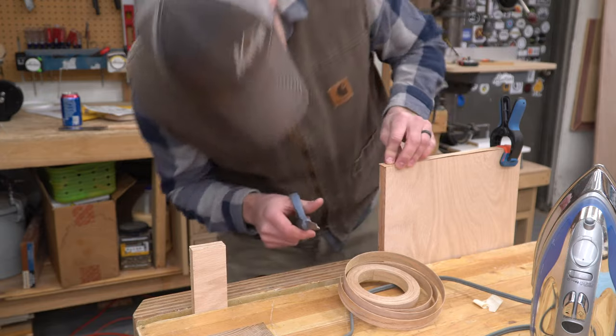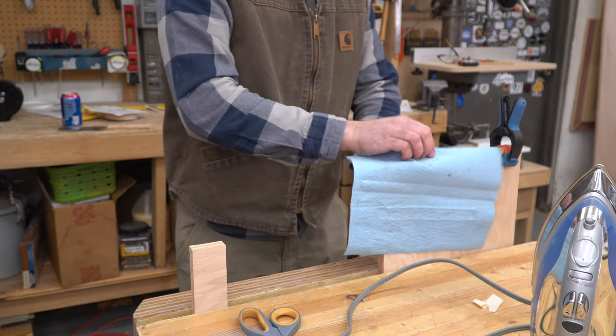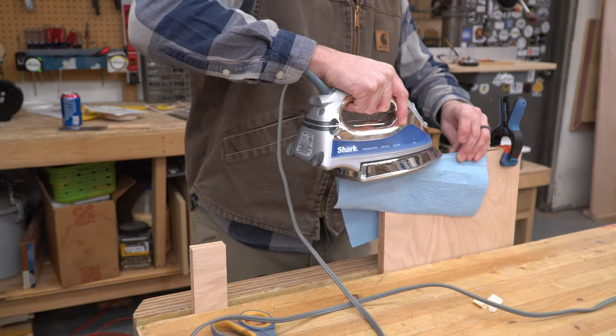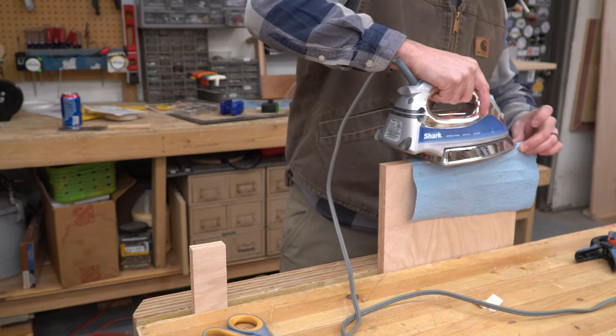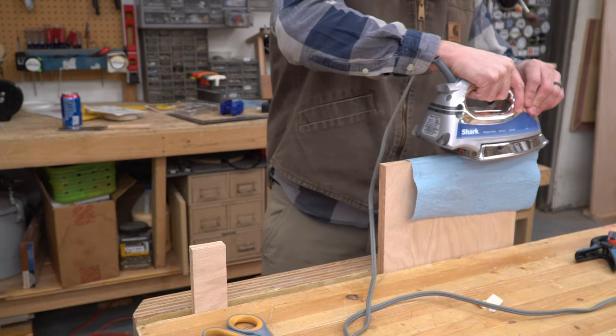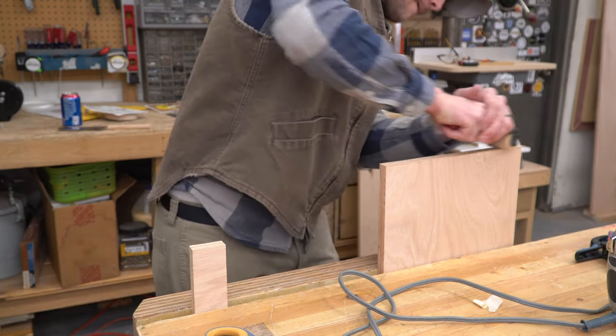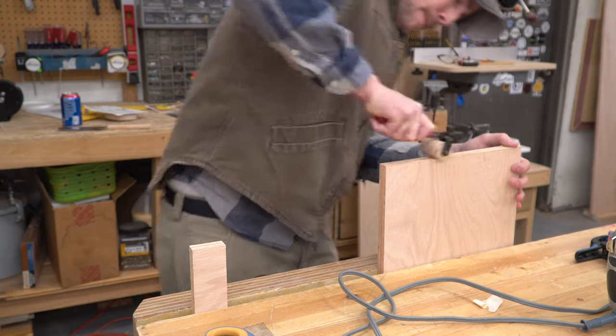I cut a strip as close to the right length as possible, then used a paper towel between the iron and the banding to keep from messing up the family iron. Pressing down on the banding with the iron melts the glue on the backside just enough for it to grab hold of the end grain of the plywood. I used an ink roller — the same one I use to spread glue on large glue-ups — to press the banding down firmly while it cools.